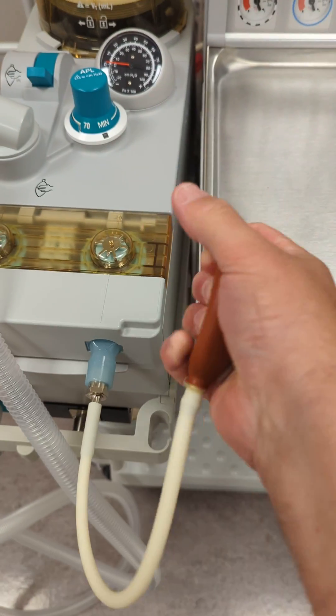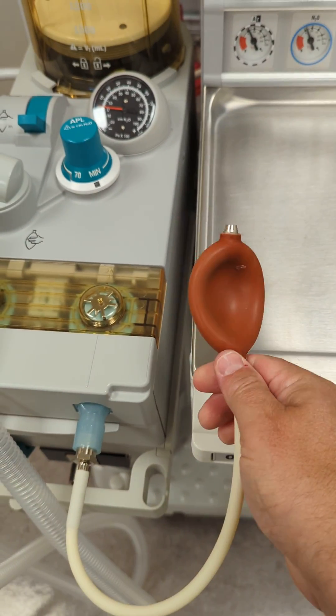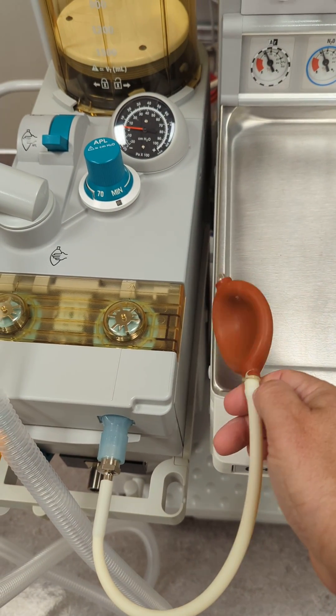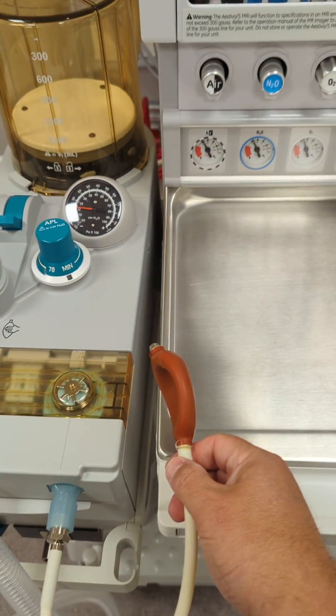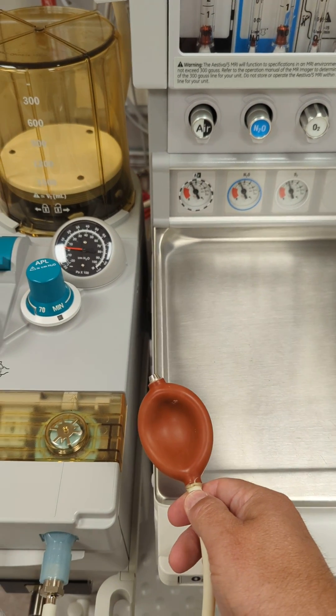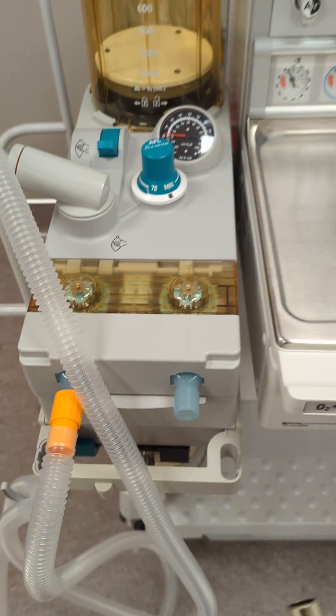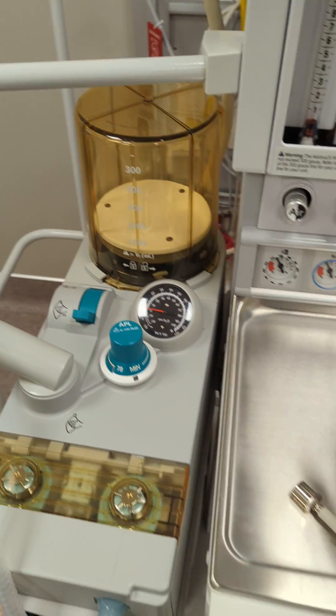Squeeze the bulb. Ensure it becomes relatively flat. Monitor for 15 seconds. If the bulb stays relatively flat, then your leak test for the vaporizer has passed. Ours has passed, so we will disconnect it.